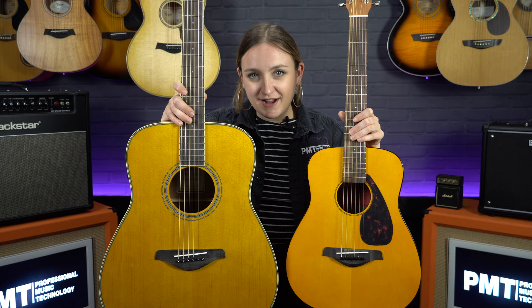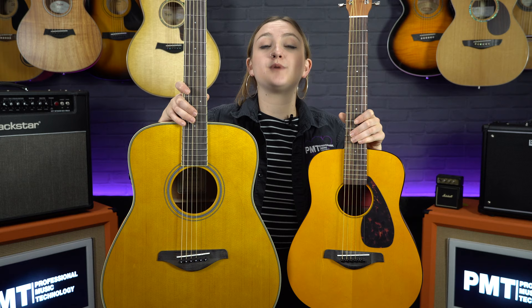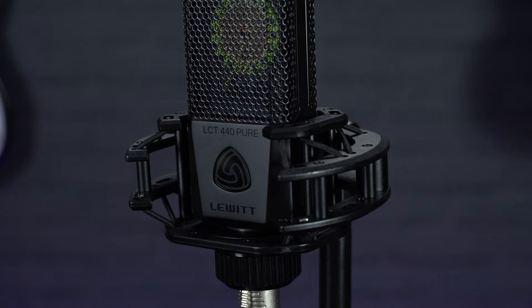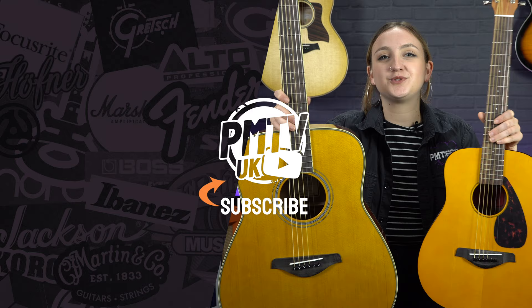That was a quick look at the most common acoustic guitar body shapes and sizes. The mic we used in this video to record the guitars is the Lewitt LCT 440 Pure — you can find more information about that on our website. Thank you very much for watching. If you've enjoyed this video, make sure to give it a like and subscribe, and head over to our socials at PMT House of Rock for a follow.